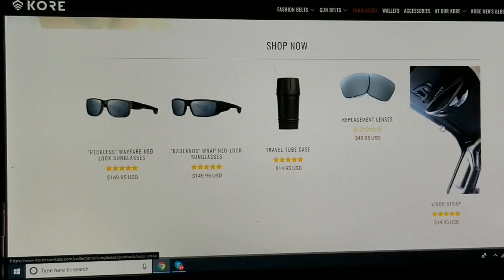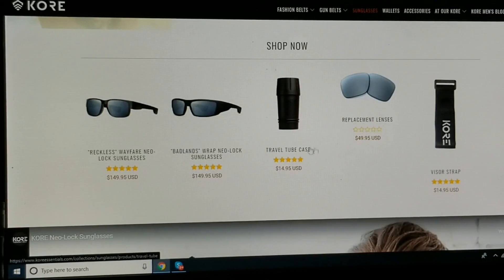I got the visor strap that would go on your car visor — again, they're magnetized so you can hook them up right there, easy, out of the way. Replacement lenses. I also got the travel tube case which is pretty nice. It kind of goes inside of a cup holder. It's got a soft inner so it doesn't scratch the glasses or anything.